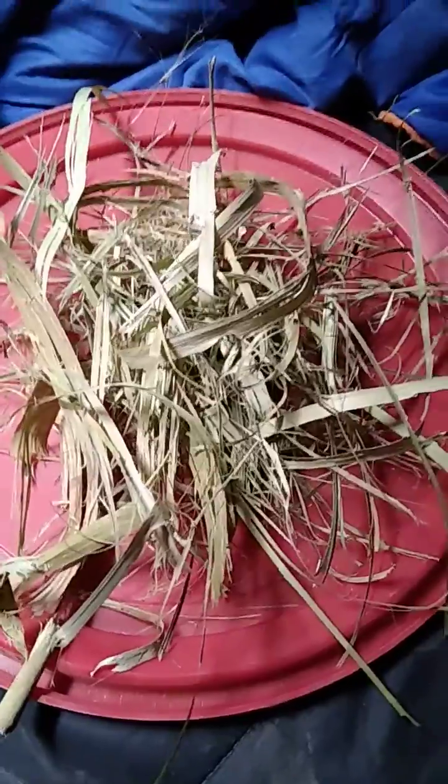It looks like a little chunk of wood down there. I'll talk to you then — just showing you what it is.